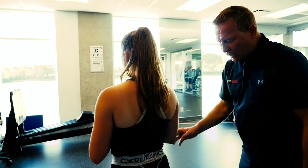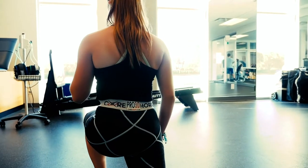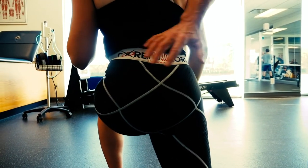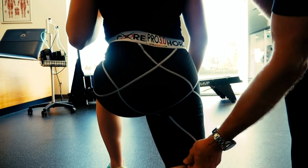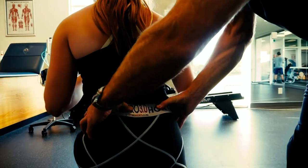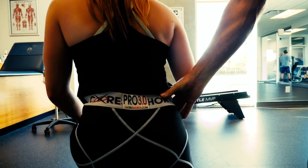Now just do a lunge for us. Good. In the lunge, we're looking for the tightness of the sling systems to kick in. We're looking for the mobility of the leg and a nice snug fit for the waist. That's terrific right there.